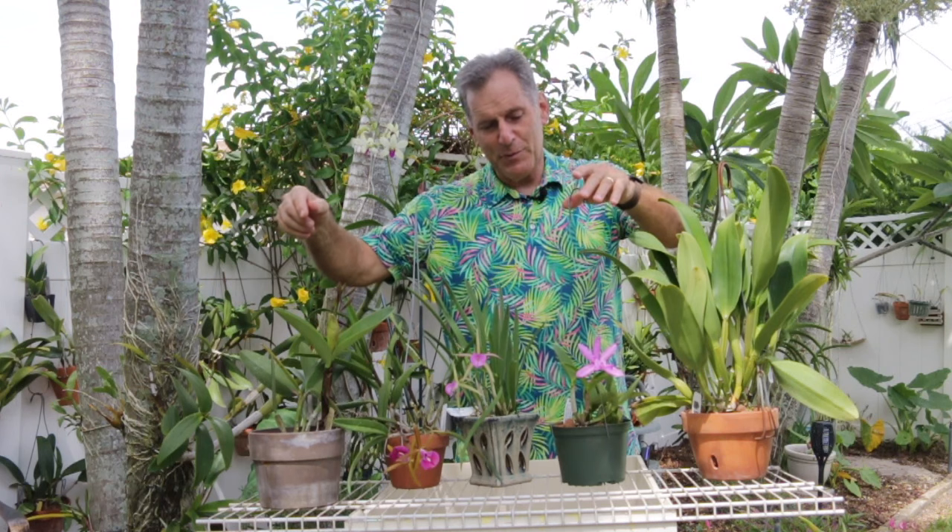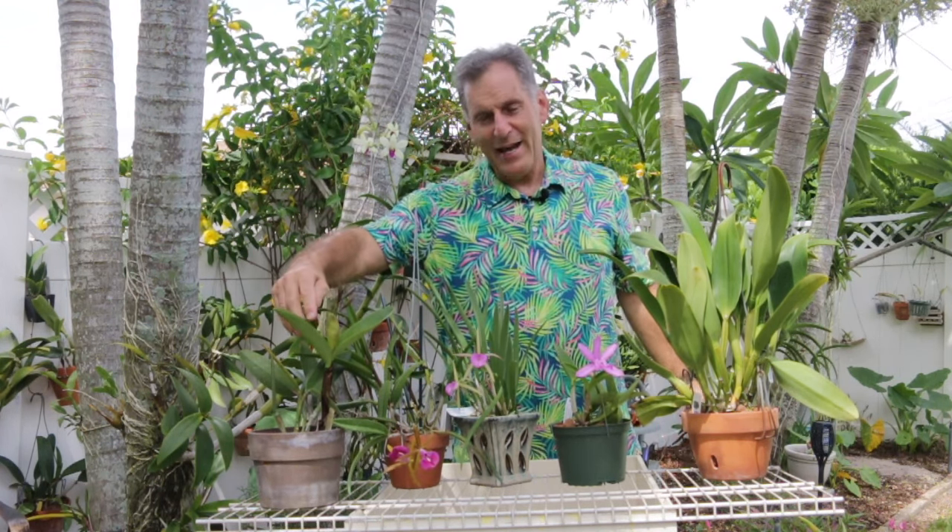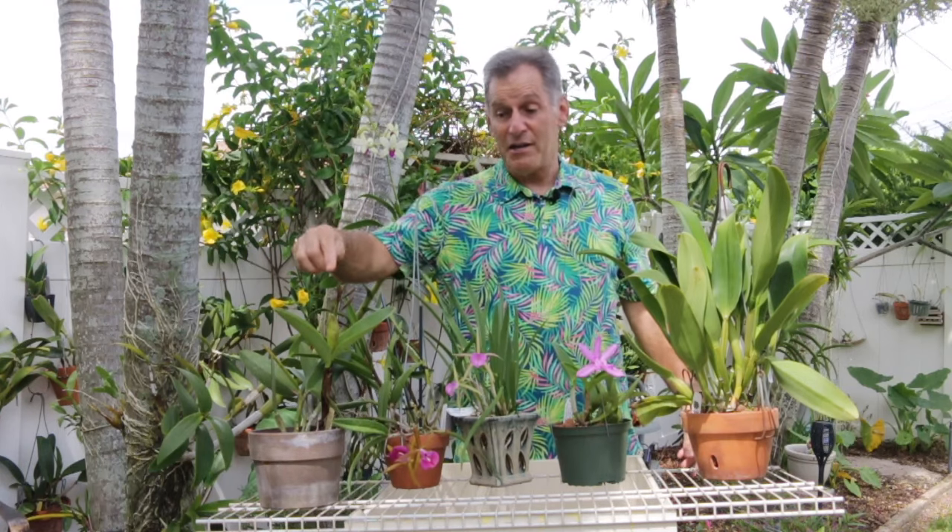I'm pretty excited about this. This was nice because I bought it with a bud on it — wait, actually I didn't buy it; I got it. I think it might have been a bingo prize at my local orchid society meeting. And so I've had this plant — I just looked at my calendar — I've had this plant for three years.